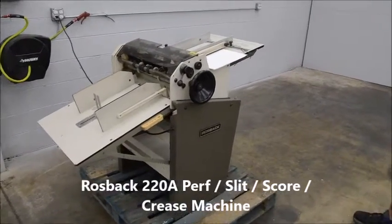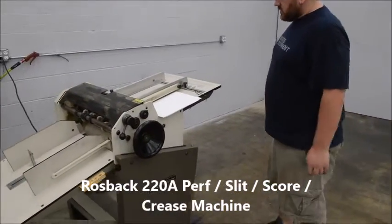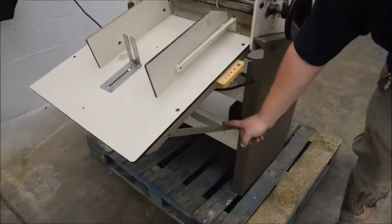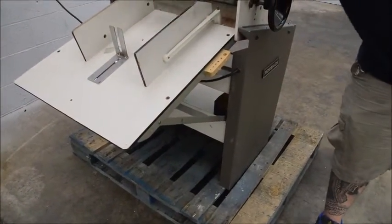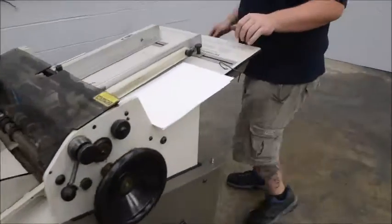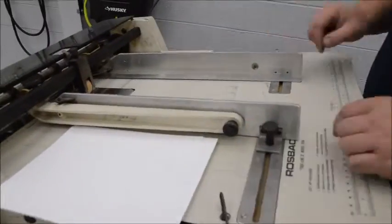Alright, here we have a Rossback Model 220A perforating machine. You have your adjustable delivery table here, you can change the angle, you've got your side guards and your backstop, adjustable feed table — these slide in and out and lock down.